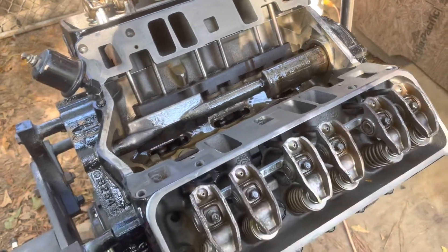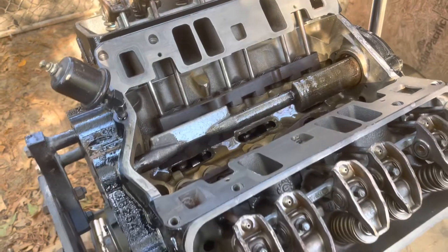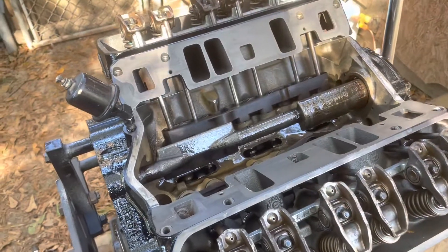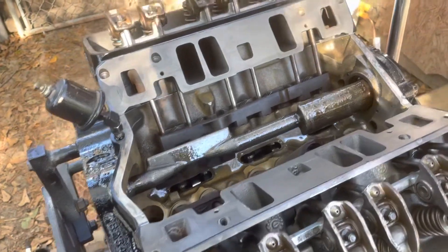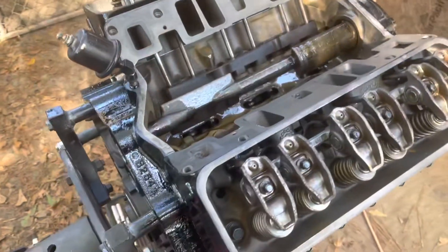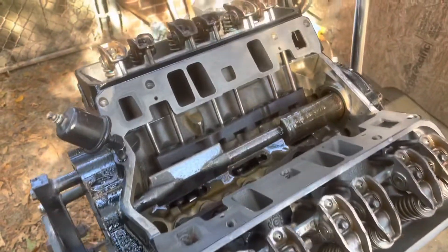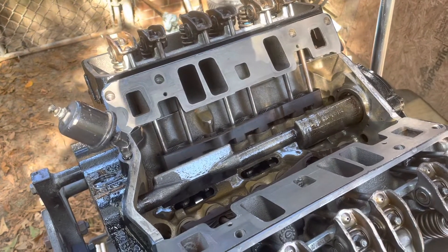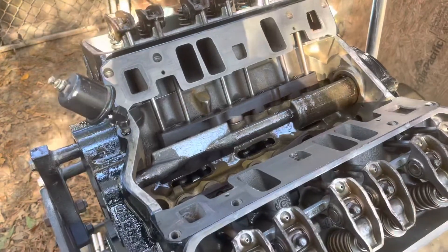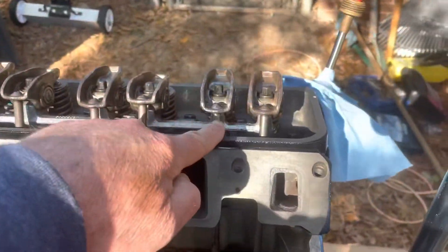Hello and welcome to another video by Moxie Marine. In this video I am showing a brand new or rebuilt 4.3 V6 engine. In a previous video I discussed the anatomy of a valve lifter, and what I'm doing now is making sure that all these lifters pump up and stay pumped up. Right now I've got the engine at top dead center, number one cylinder, which is this cylinder right here.